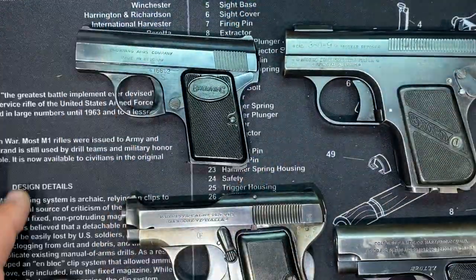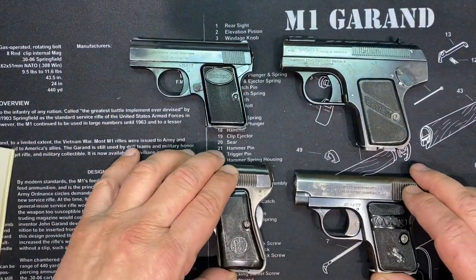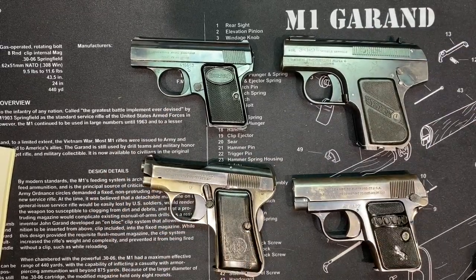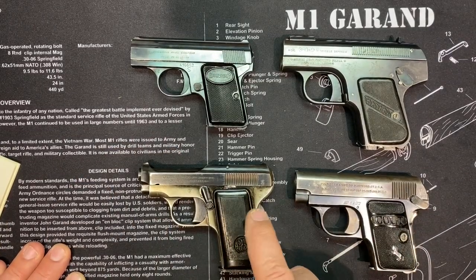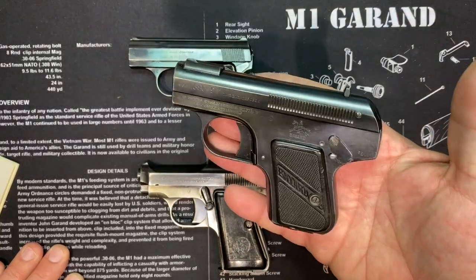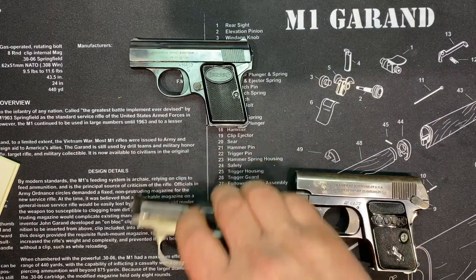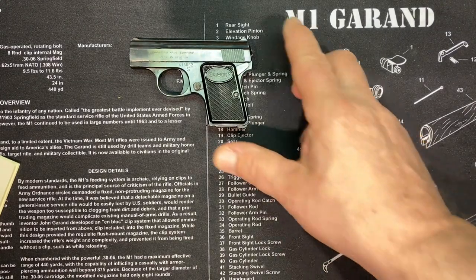These pocket guns are super fun to take to the range. You could open one gun case and take all of these out. Look at the difference — it's .25, .25, .25, .380. That's what made the Bayard special — it's a .380 in that size. But let's take it apart.